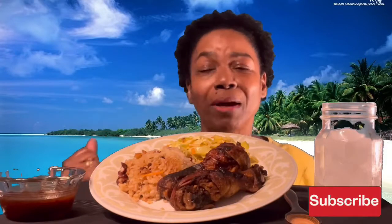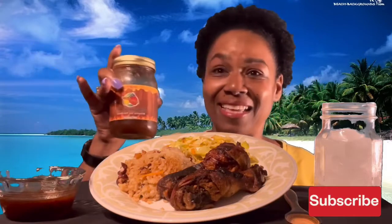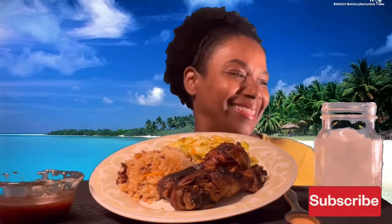Today we are having some Jamaican jerk chicken, beans and rice, and cabbage. I made it with Sauce Dr. Jamaican Jerk Sauce — it's delicious, it is so good. I warmed some up in a little bowl.